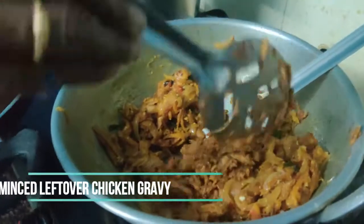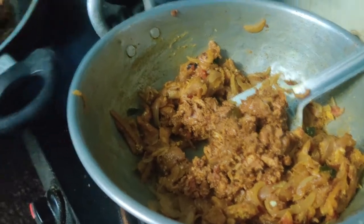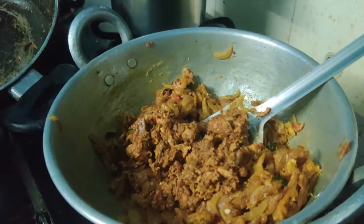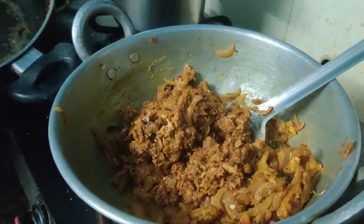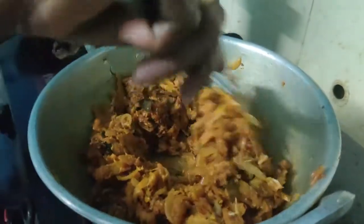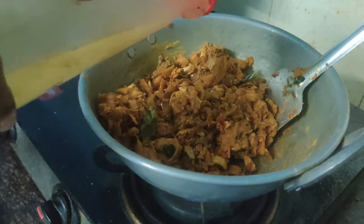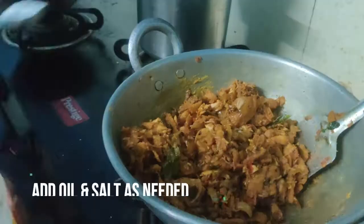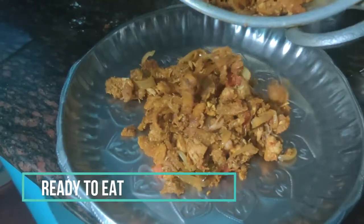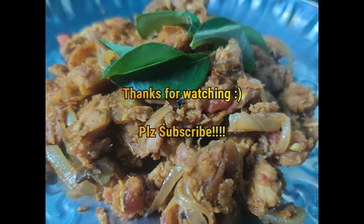Add a little flavor of the chicken gravy and add the sauce. Add the onion. Add the chicken gravy. We are ready.